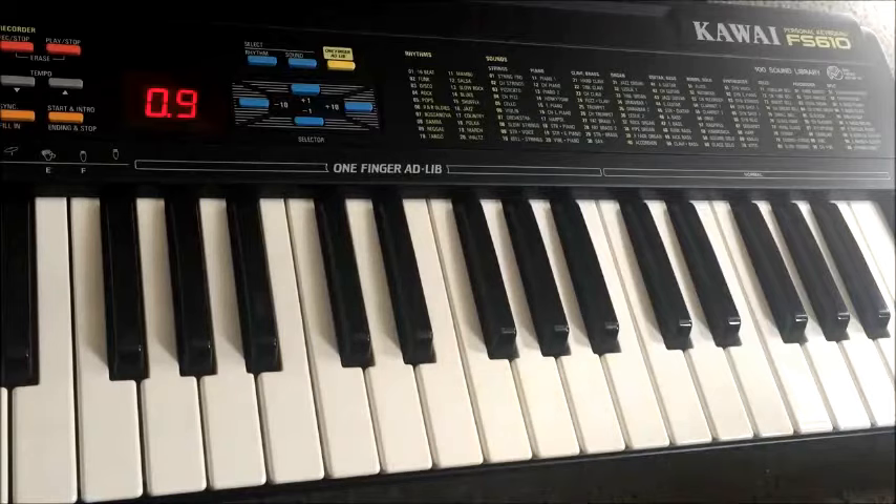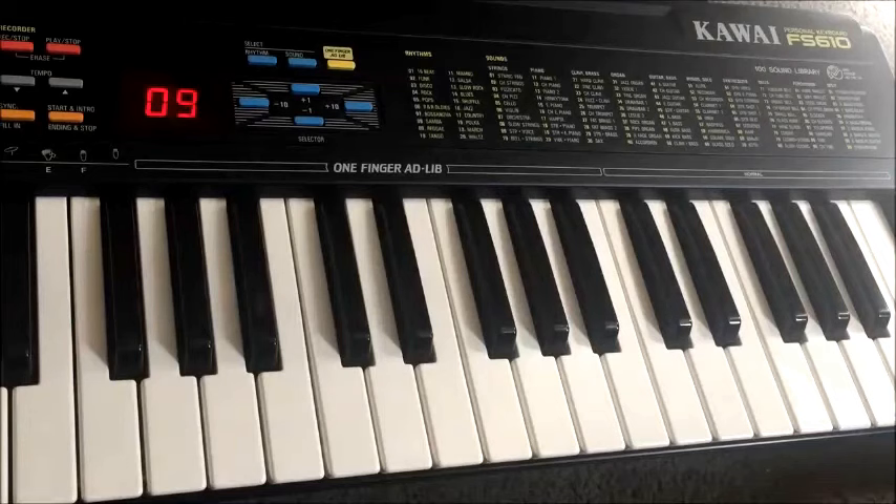A very 80s sort of sound there. I can't help wondering what these would sound like mic'd up through a PA. Obviously through the built-in three-inch speaker it's not all that impressive, but I sense that there is a bit of depth with these sounds.